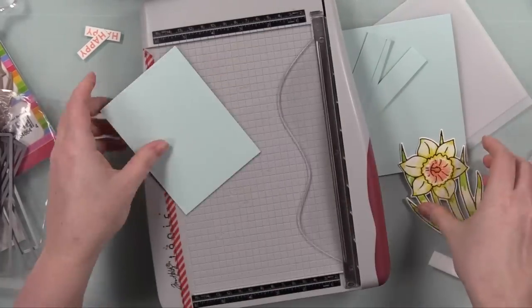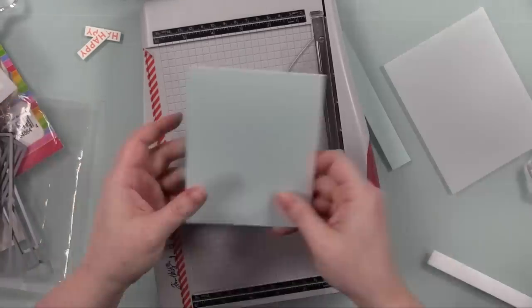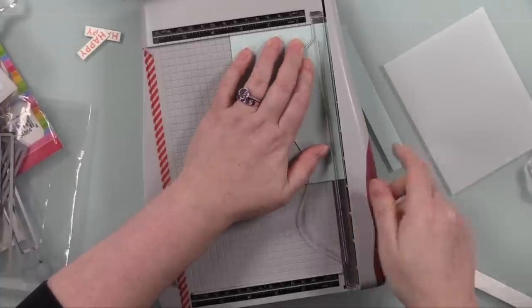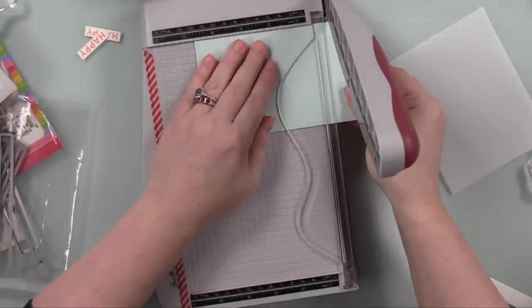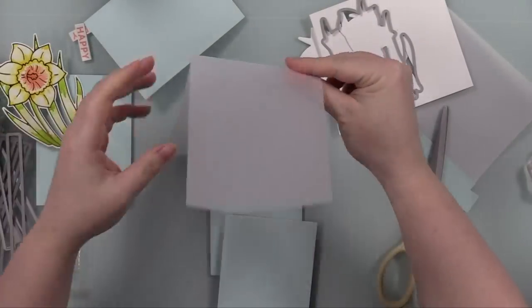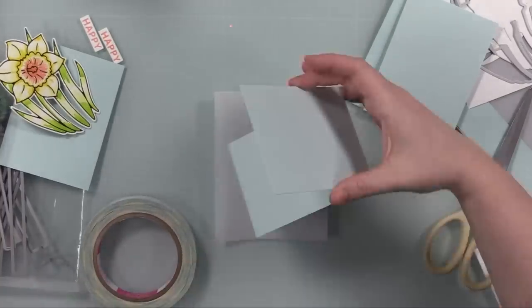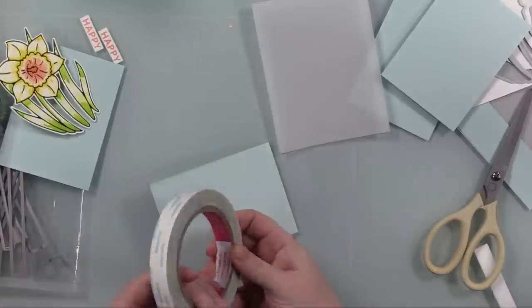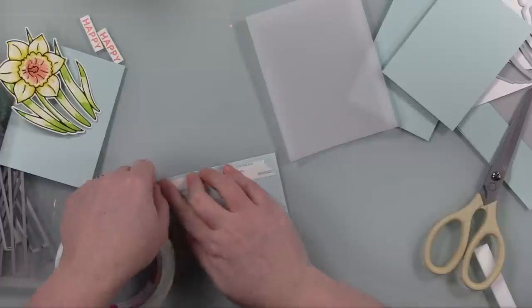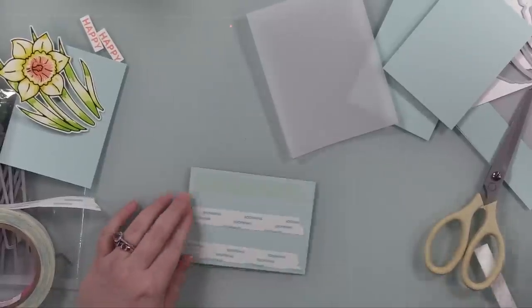I took a full sheet of heavyweight vellum — Simon Says Stamps vellum — and a piece of Simon's Sea Glass cardstock, scored them both in half at five and a half inches, folded over, and cut them in half again, giving me two top-folding A2 cards from vellum and two from Sea Glass cardstock. I trimmed the cardstock down to three and a half by four and three quarters — a mini card to go inside the vellum card. I chose Sea Glass over white because a nice light aqua adds a little color without distracting from everything else.